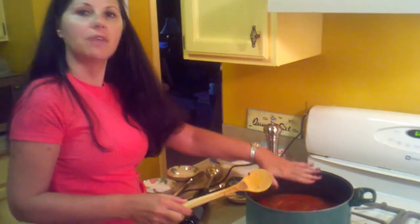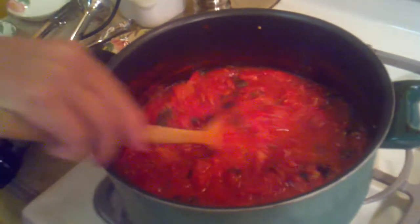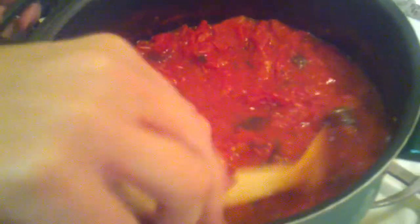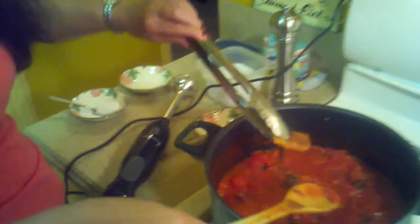Welcome back — it's been about six and a half hours. Remember, I started with a full pot of tomatoes, and that's what it has reduced to — maybe one third of the pot. See how thick it is? All the tomatoes are very, very soft. Now I'm going to try to find the pieces of cheese that I put in there and take those out.